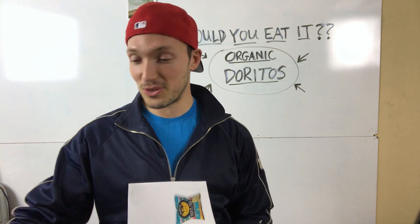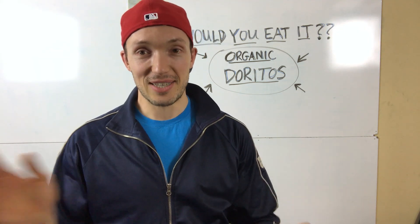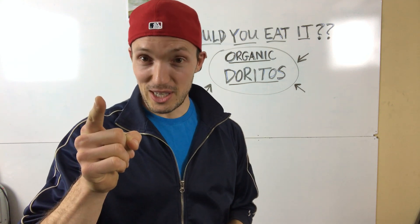Props to Doritos for trying to go the organic route and making a few things better, but in the end — stay away from the Doritos, guys. Would You Eat It Wednesday — I'll see you next time.